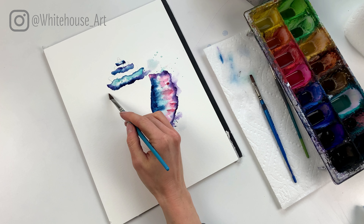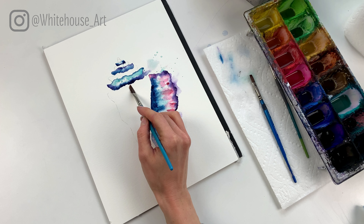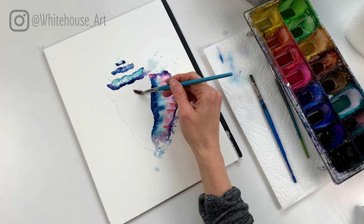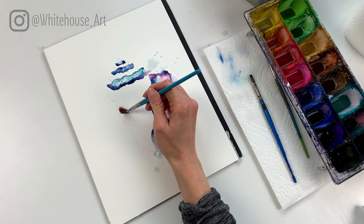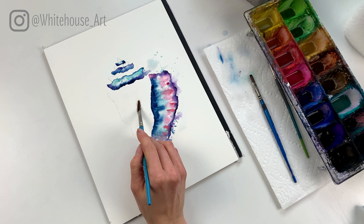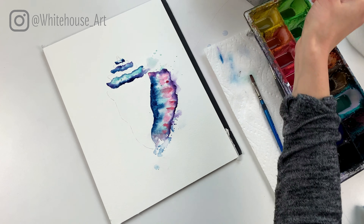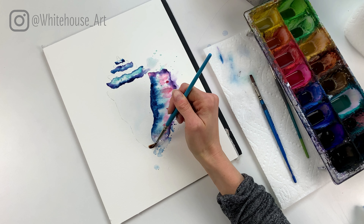I noticed I got a splatter up here I didn't want, and these pink spots — I like them but they're just a touch dark, so I'm actually gonna dab a little bit of the color up just like that.